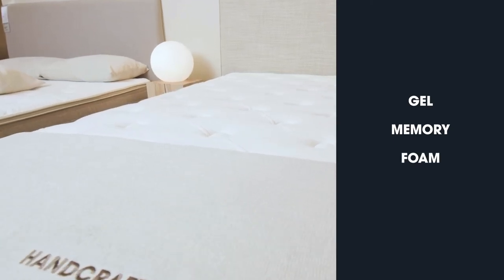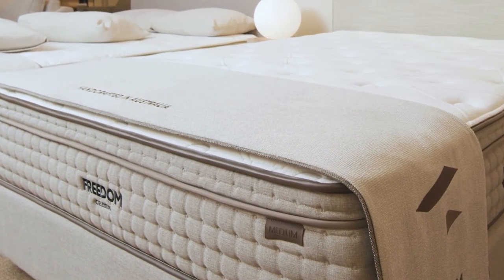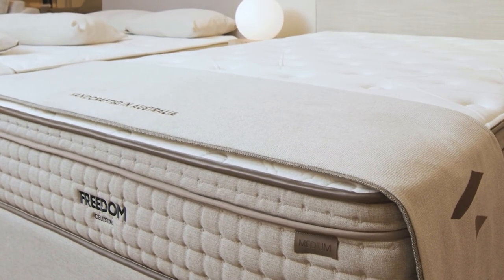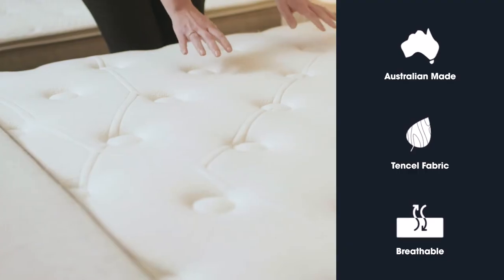The mattress also has a full foam edge which goes all the way around the mattress. This allows you to maximise the entire mattress's surface, catering to more sleeping positions without you feeling like you are rolling out of bed.